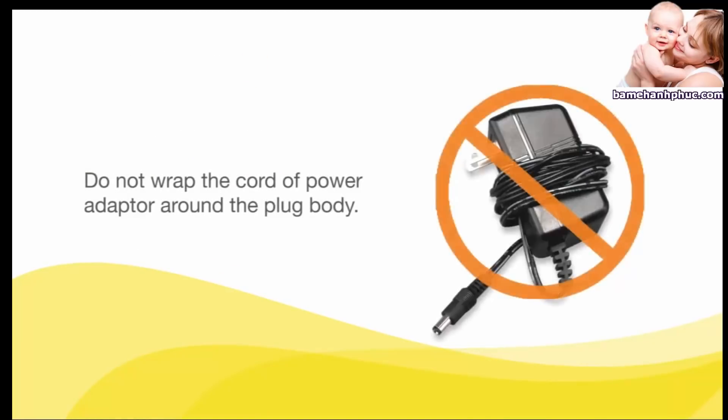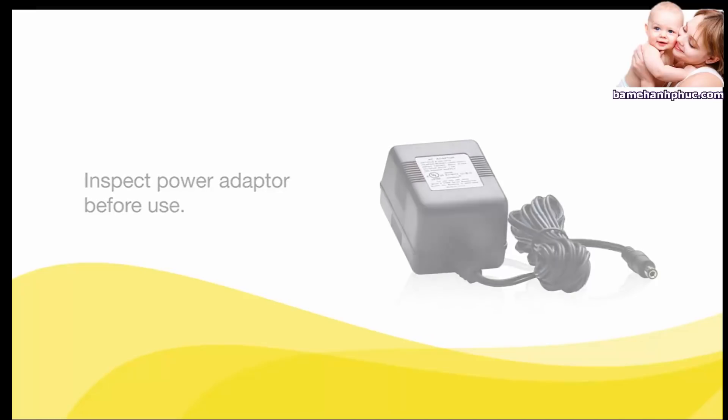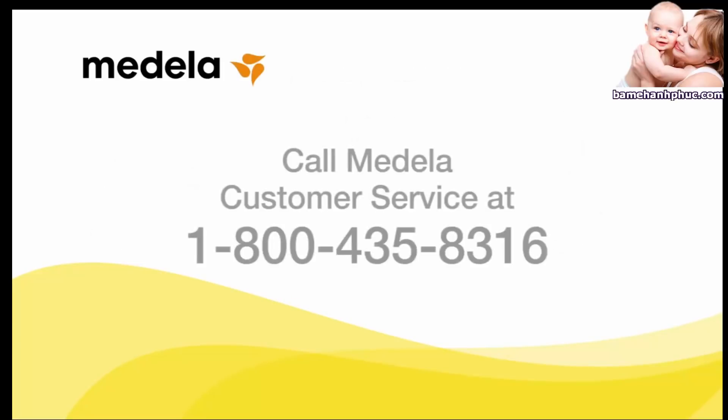Do not wrap the cord of the power adapter around the plug body. Do not unplug the power adapter by pulling on the cord. Always inspect the power adapter cord prior to use for any damage such as kinks, twists, bulges, and exposed or frayed wires. Should your power adapter or power adapter cord show signs of damage, discontinue use and contact Medela customer service for a replacement.